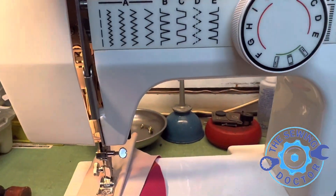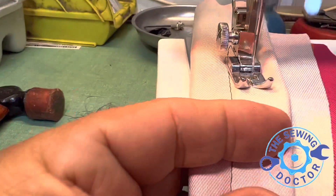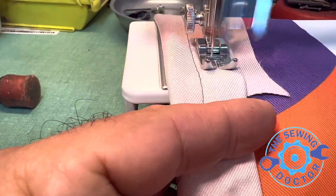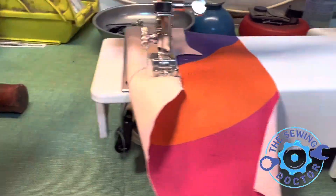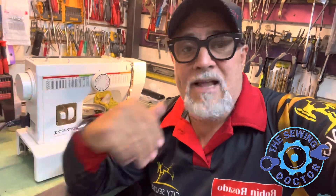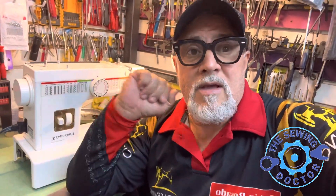I'll change the width of the zigzag — see, everything's working perfect. Thank you for watching again. This is the Sewing Doctor in New York. I've put everything back and everything is sewing, as I showed you in the sample. Make sure that when you fix this machine or play with it, put the screws back in the flat side of the shaft and you'll be a hundred percent perfect. Thank you for watching — bye!